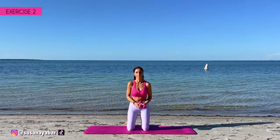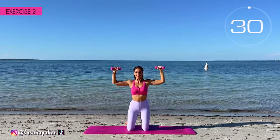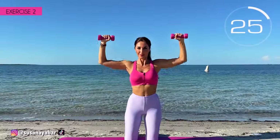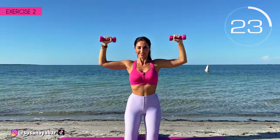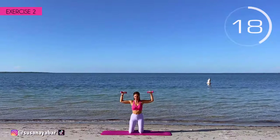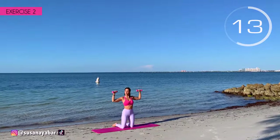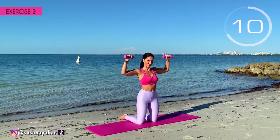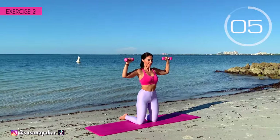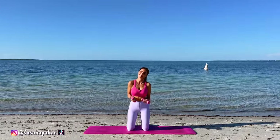Second exercise. Arms at 90 degrees at shoulder height and lift them up. Here we go. Come on, little bounces. Don't lower your arms — always at shoulder height. Arms at 90 degrees. 3, 2, 1. Well done.